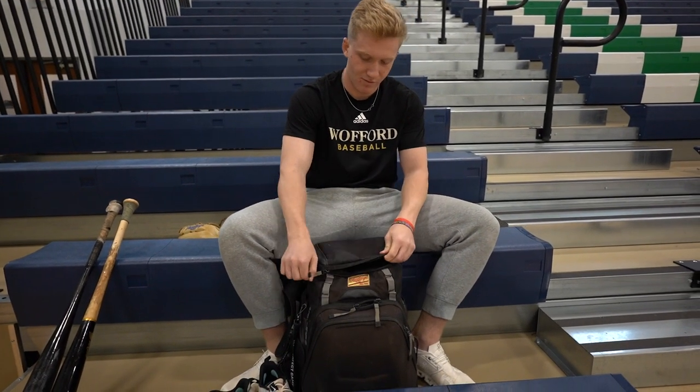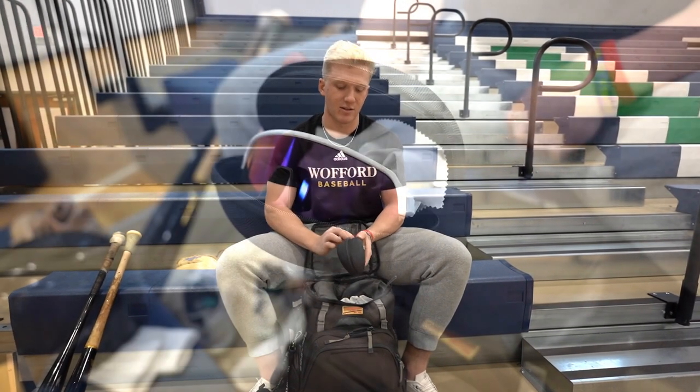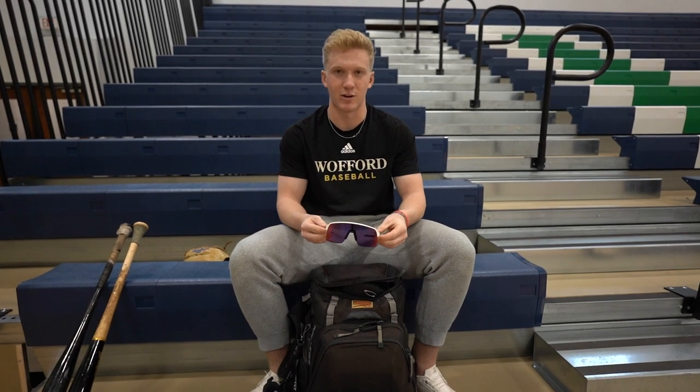Alright, first off, up top I've got my sunglasses in a nice little Oakley case. These are my Oakley Prisms, really like them. They're not too big, not too small, so they're perfect.